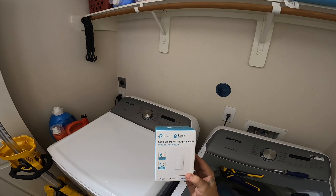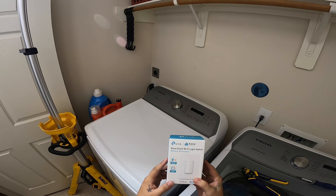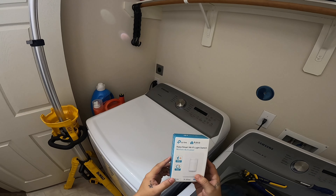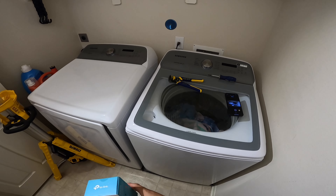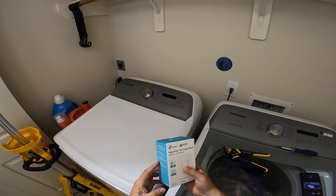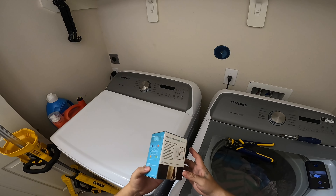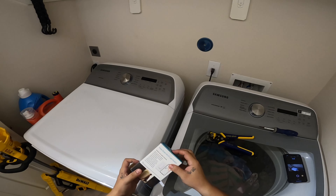Today we will be installing the TP-Link Kasa smart Wi-Fi light switch, motion activated. We're putting it in the laundry room so you don't have to hit the switch on and off — we forget about it, leave it on. Let's get started.